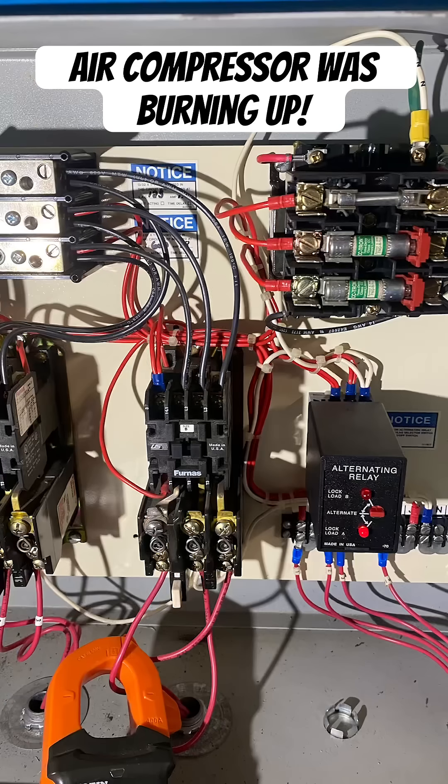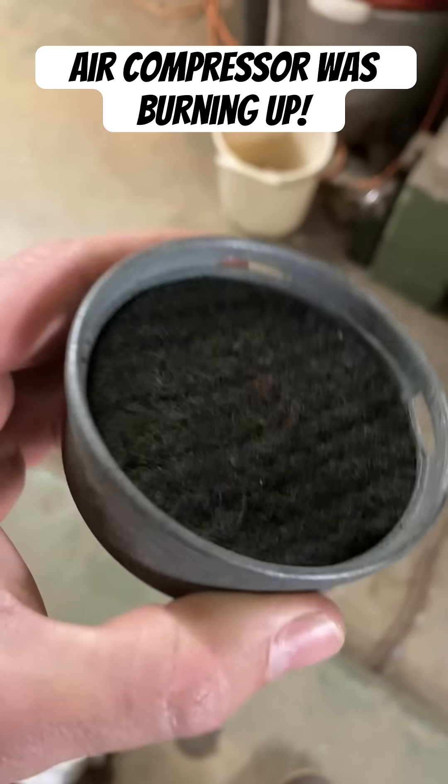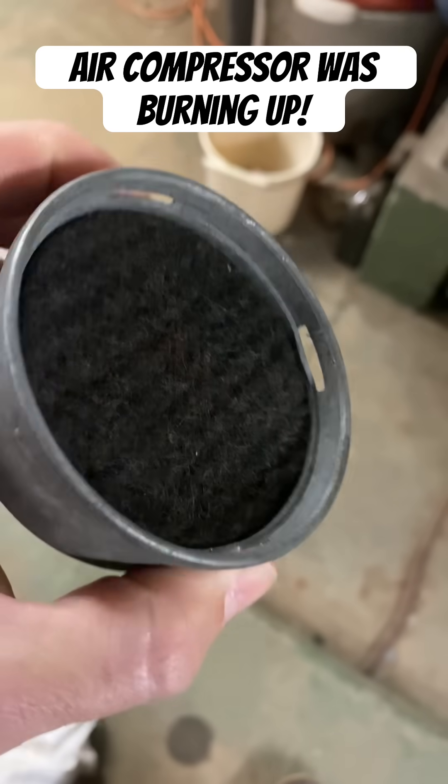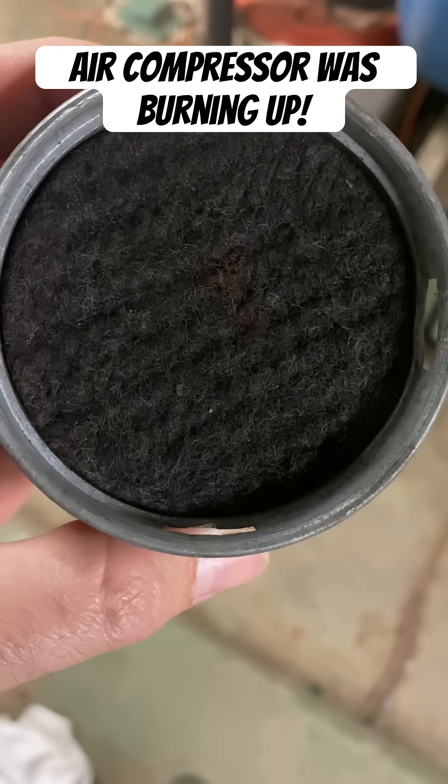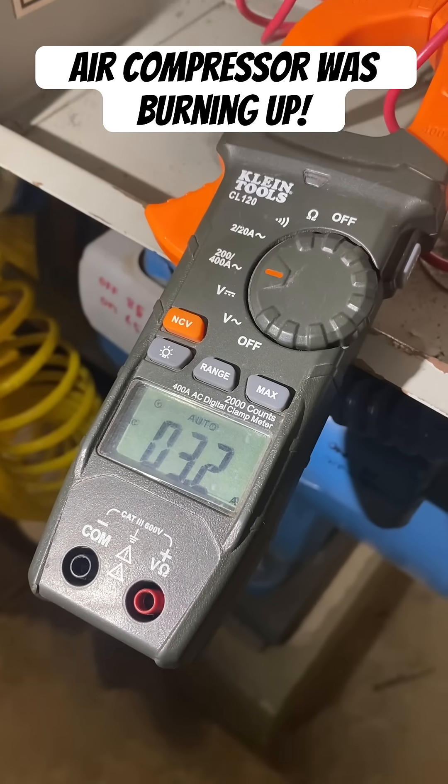Now I'm taking a look at the inside of the cabinet — that's the whole overview. And this is the second air filter. Look at that thing. That was the reason why the system was completely overheating. It was like the air compressor was breathing out of a straw.